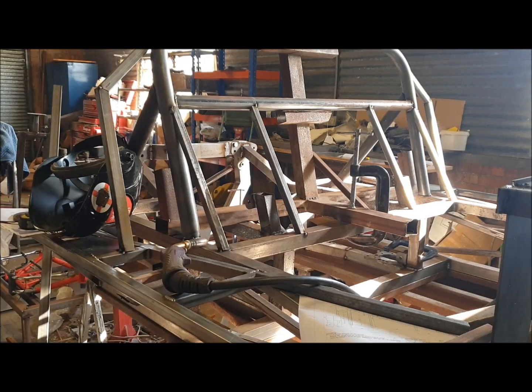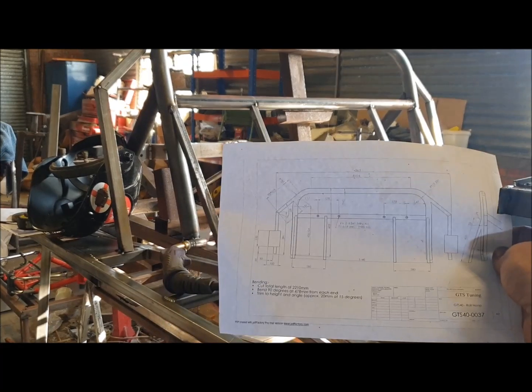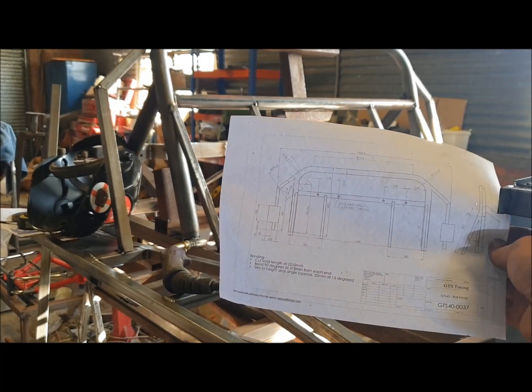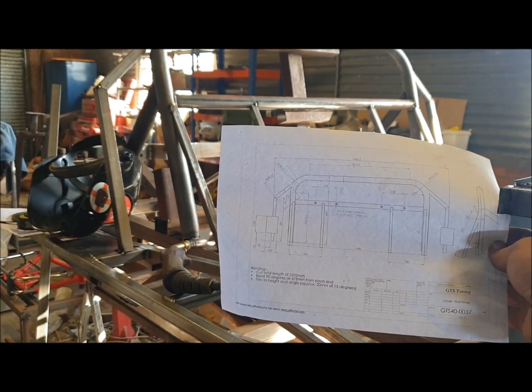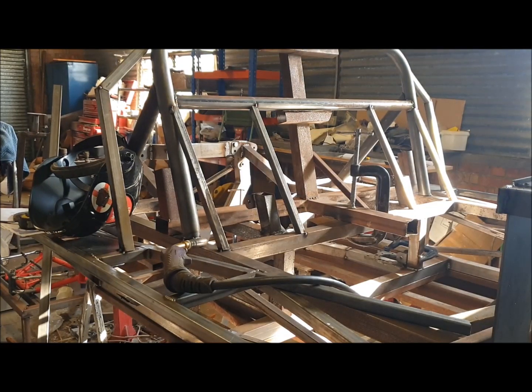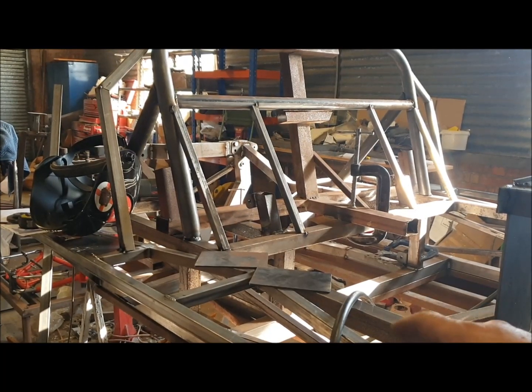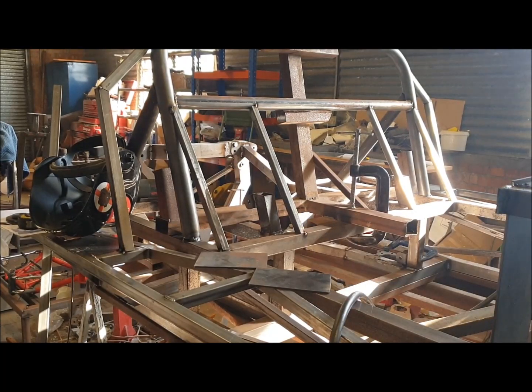Alright, that's got those tubes in position, tacked in. Next thing to do to finish it is to put the door striker plate bits on. These are basically a 4-inch, 3mm strip cut 150mm long. There are dimensions showing its placement on drawing 0037, which is part of the Dropbox information. So I shall cut some plates and then we'll stick them on. Alright, there's the two door striker plates cut and ready to put on.